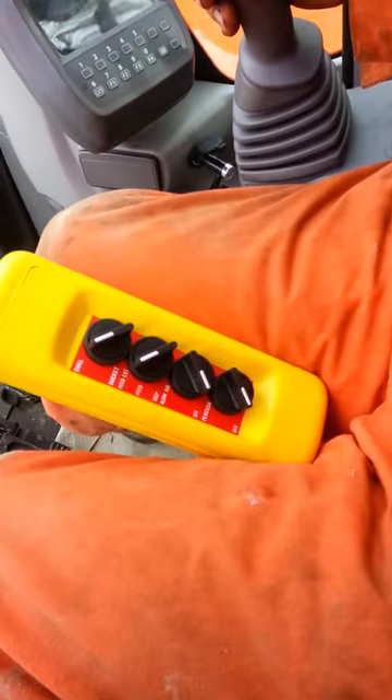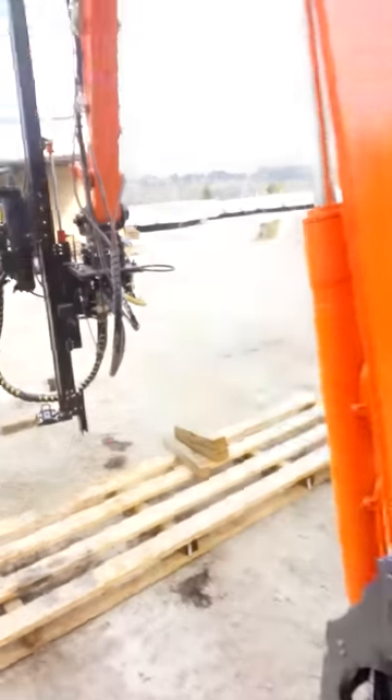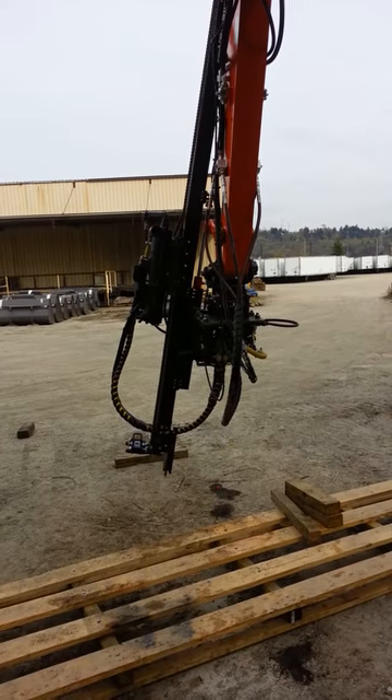Alright, now we are going to go into 360. The same lever, the same function. Gives you any angle you want.